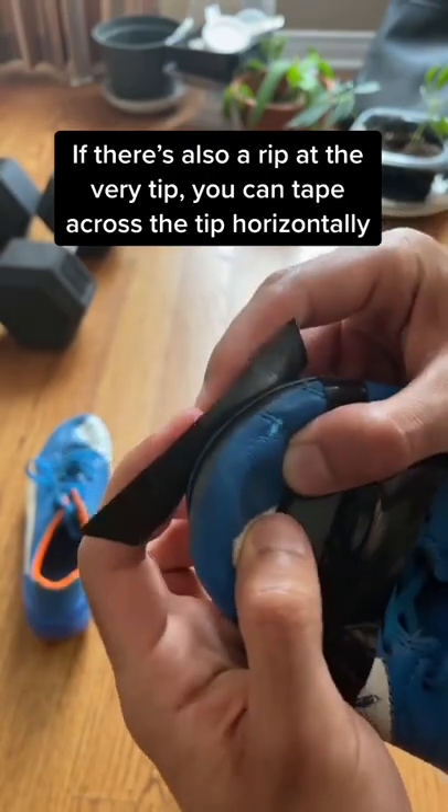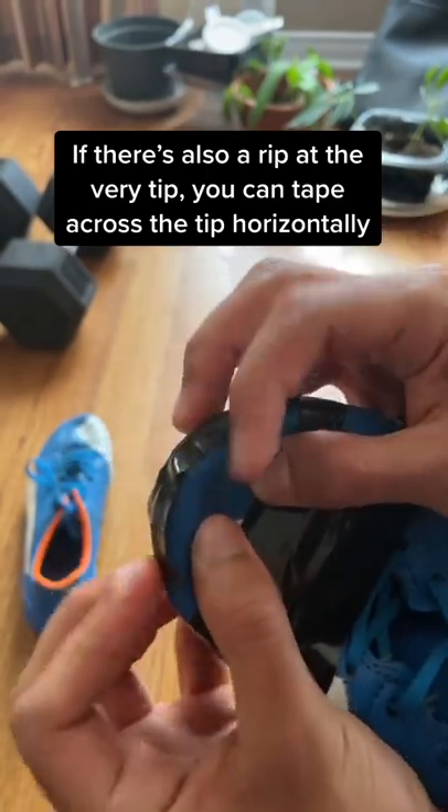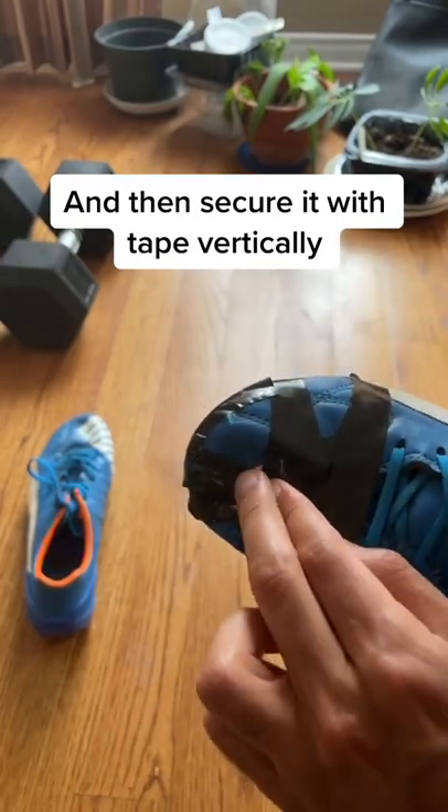If you also have a rip at the very tip, you can cover it with a horizontal piece of tape, then add a couple of pieces vertically to secure it in place.